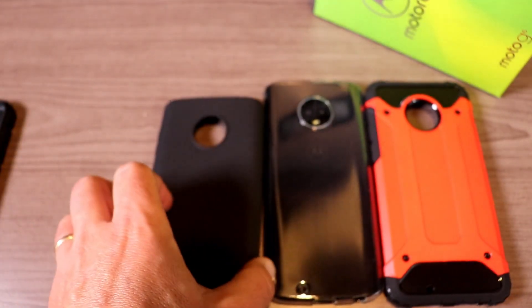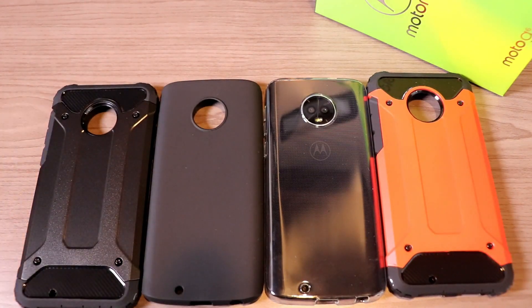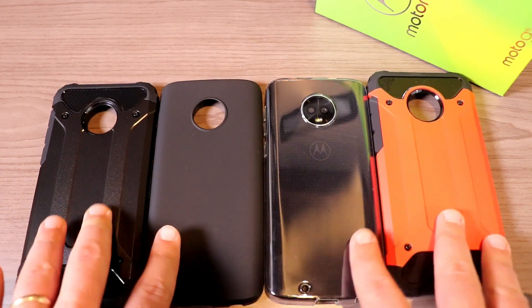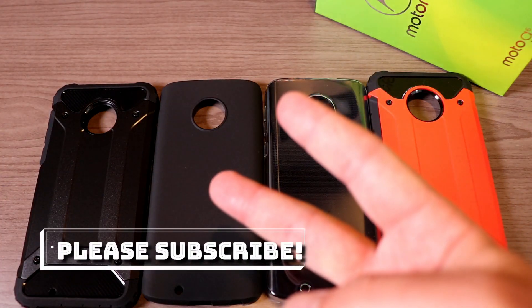That's a quick look at four cases from Simo Technologies — all available on Amazon.com. Let me know what you guys think. We're going to be doing a lot of other case videos and also some giveaways for cases for the Moto G6 and some other accessories as well. Thanks for watching and I'll see you in the next video — peace.